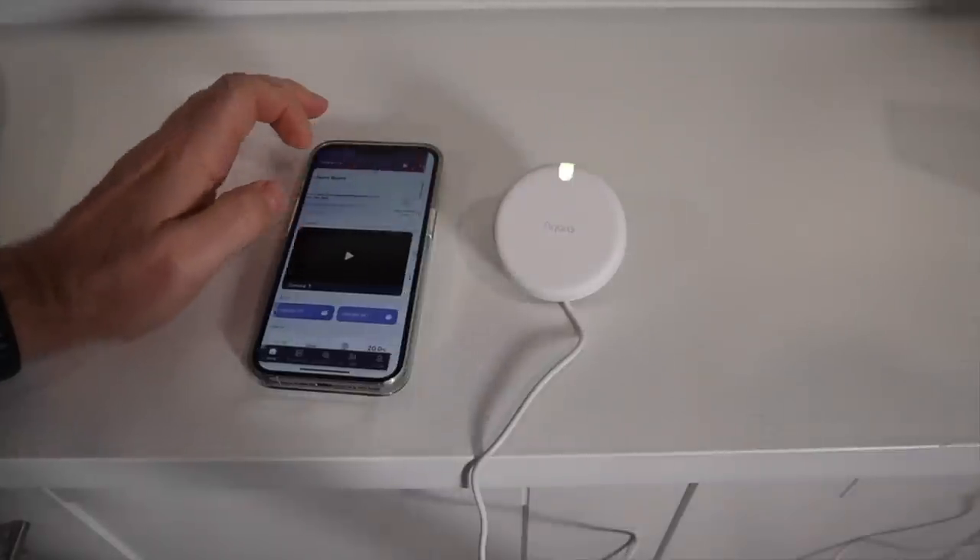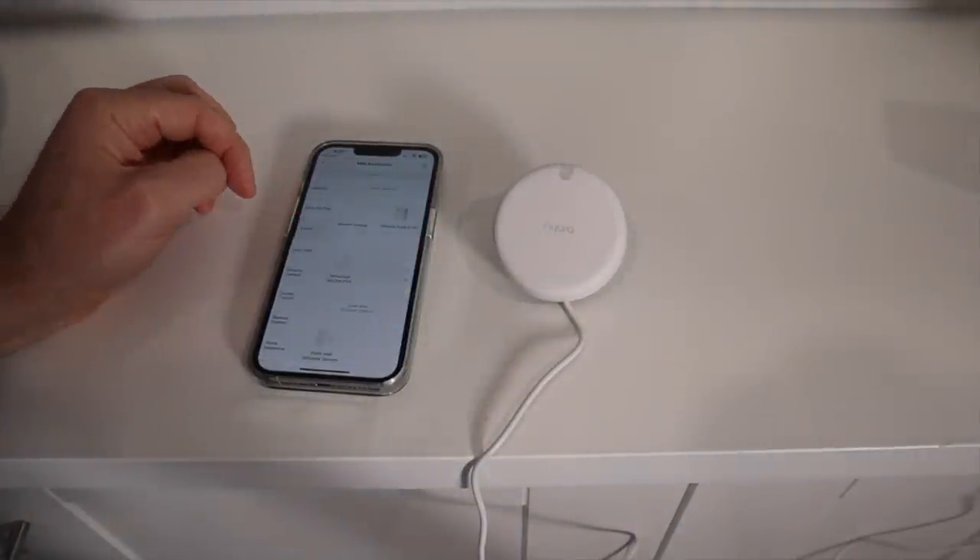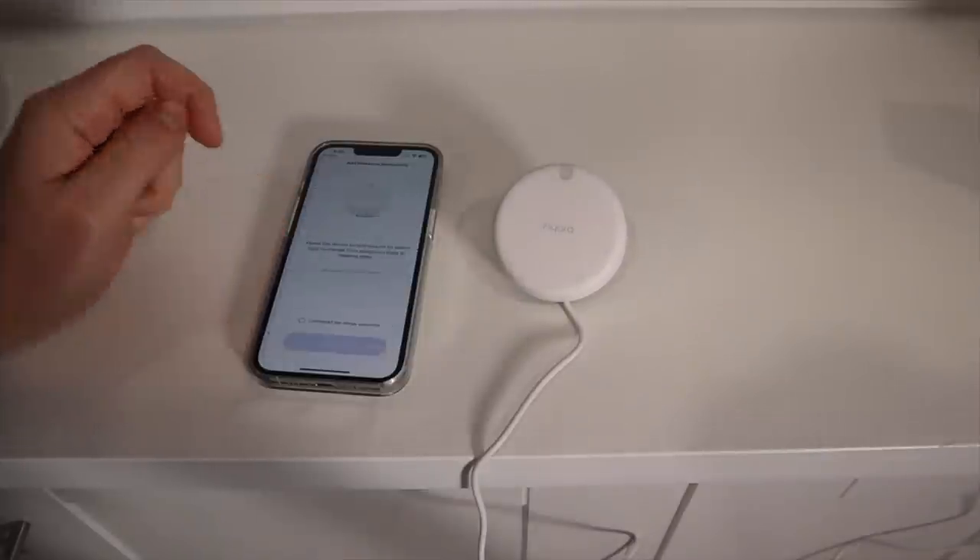Adding the FP2 into the Aqara app and Home app is simple. Since it uses Wi-Fi, not Zigbee, no hub is required. The device adds right into the Aqara and Home app.